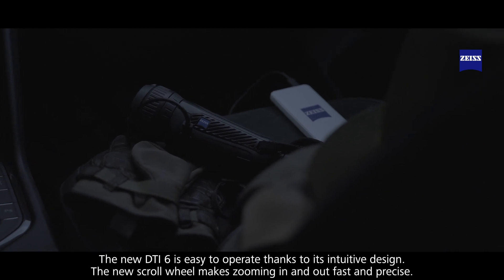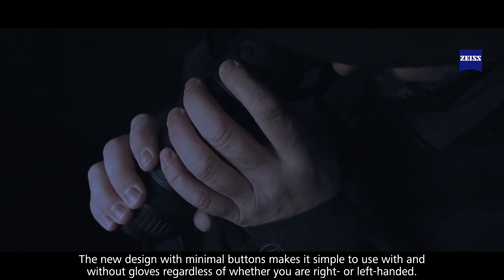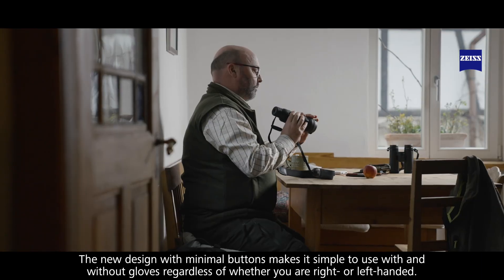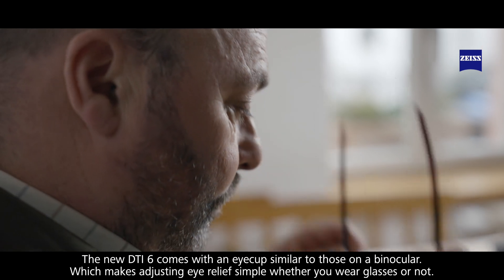The new DTI is easy to operate due to its intuitive design. The new scroll wheel makes zooming in and out fast and precise. The new design with minimal buttons makes it simple to use with or without gloves, regardless of whether you are right or left handed. The new DTI-6 comes with an eye cup similar to those on a binocular, which makes adjusting eye relief simple whether you wear glasses or not.